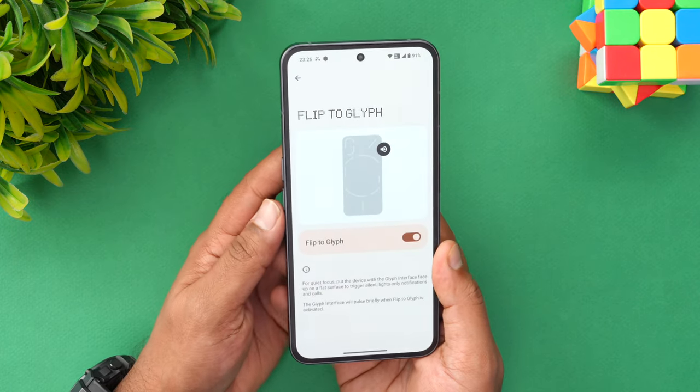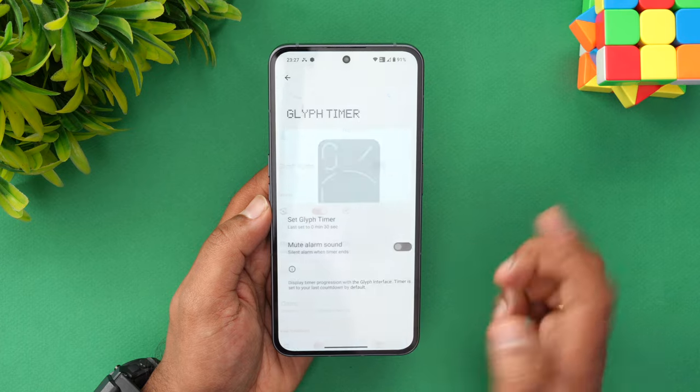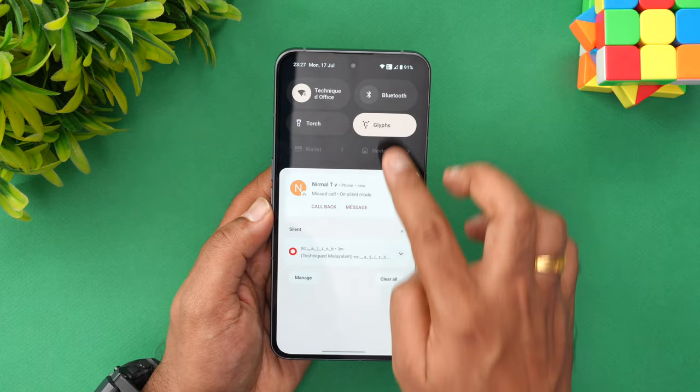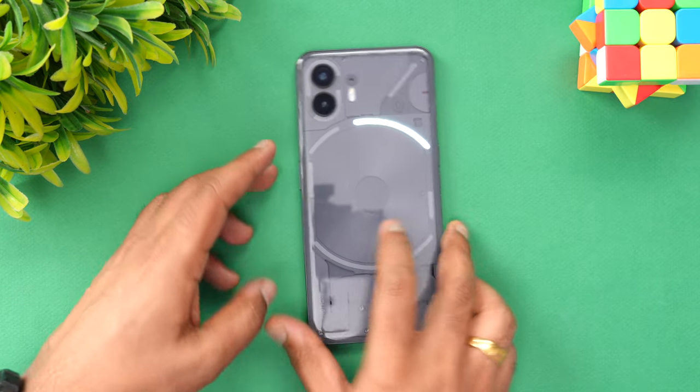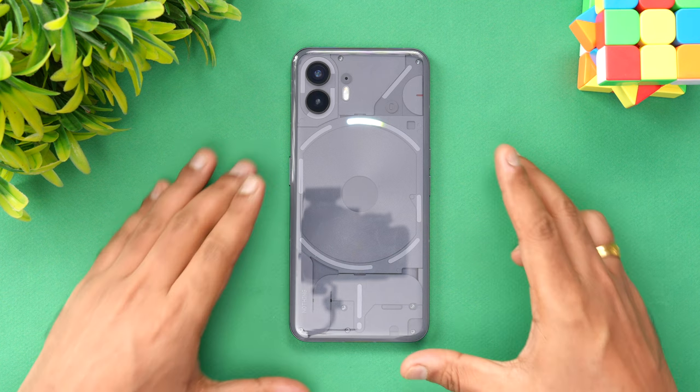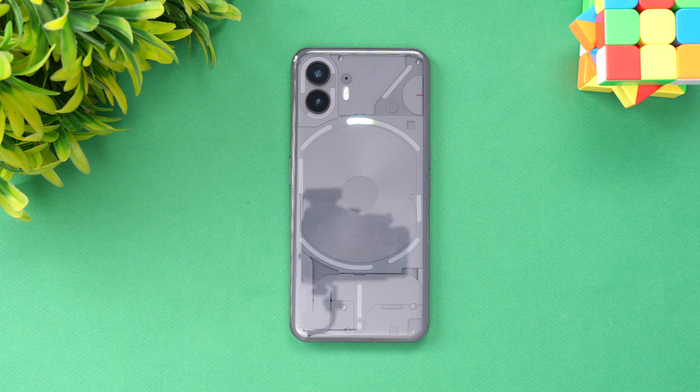Next is the glyph timer. You can set a timer using the glyph. I set a 30-second timer, flip to start, and there you go — the glyph timer has started. You can see the pattern counting down. Based on the amount of time set, the glyph segments come down and eventually turn off when the timer ends. Now you can see it coming down, and once the 30 seconds are over, the glow goes off. The timer is now off — you can see the notification.